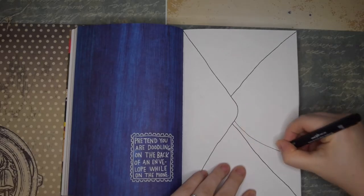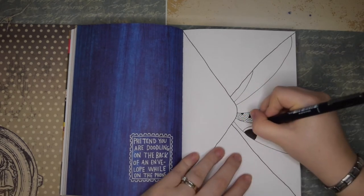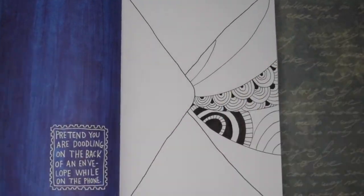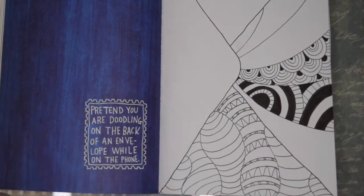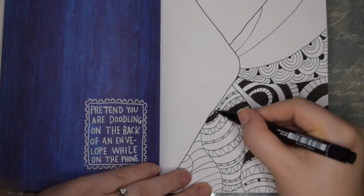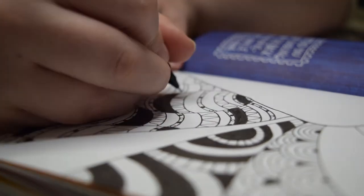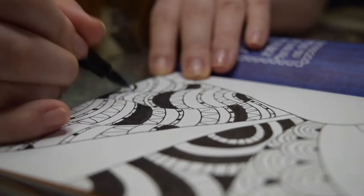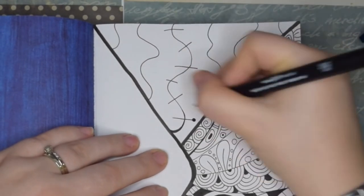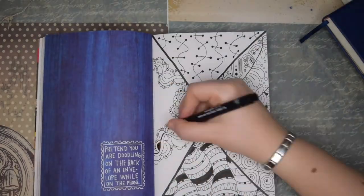Okay, let's move on to 'pretend you are doodling on the back of an envelope while on the phone.' I don't really enjoy talking on the phone but if I do I often doodle on anything I can see. I wanted to try out zentangles — I've seen these a few times and I often colour them in mindful colouring books but I've never actually done good ones myself. I found some examples of zentangles online and copied a few of them and I really enjoyed it — it was very therapeutic, I was totally lost in it. I used my new white jelly gel pen on the dark blue page and it's just fantastic.